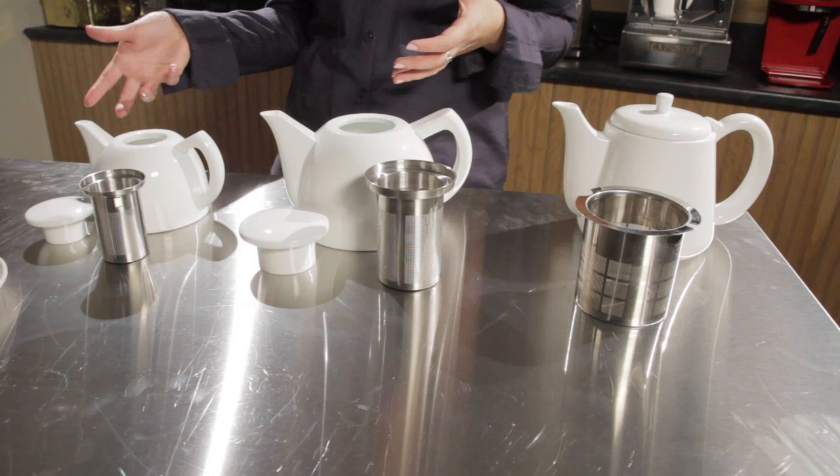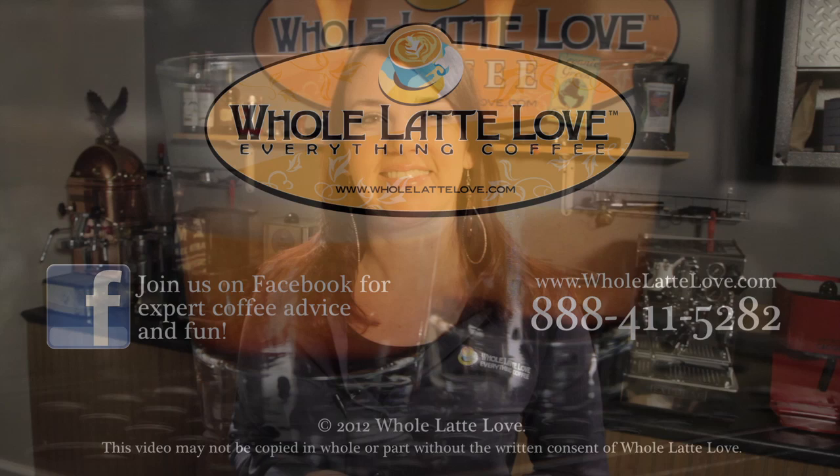If you're in the market for a teapot, I highly suggest the Sowden Soft Brew Teapots, available now at Whole Latte Love. I'm Morgan, thanks for watching. Whole Latte Love is your source for expert coffee information with more than 200 videos, including how-tos, recipes, machine comparisons, maintenance, and more.